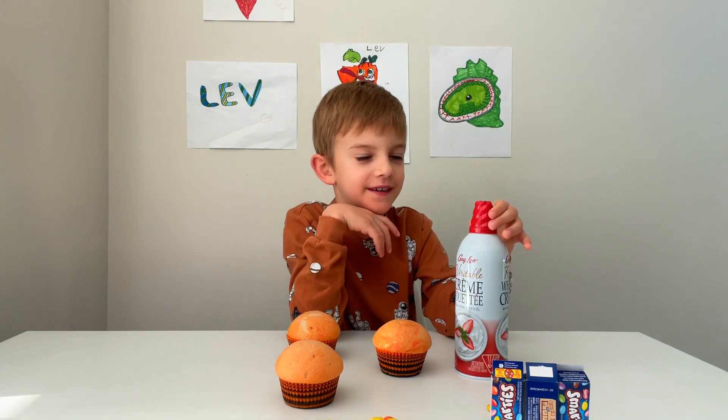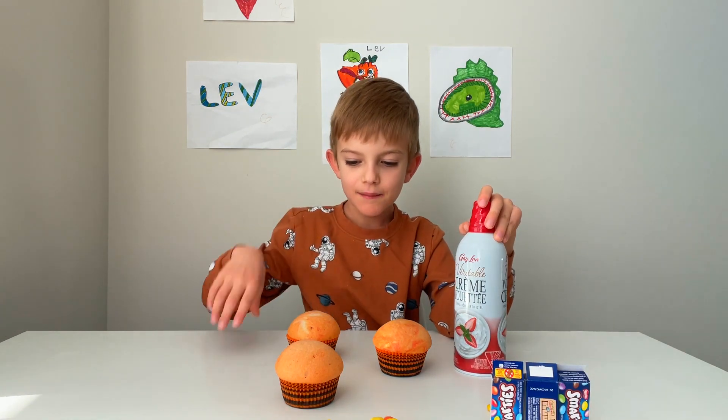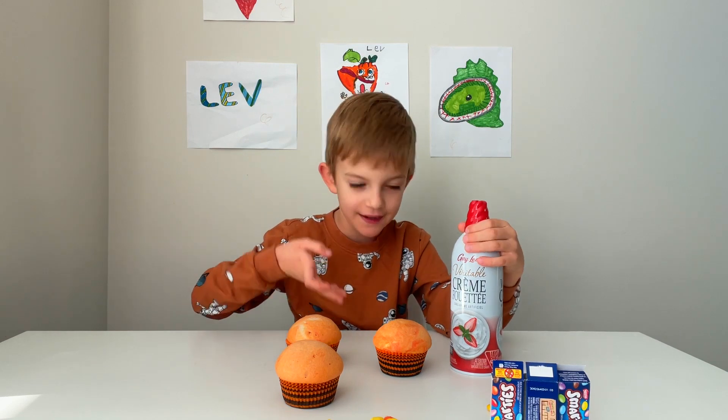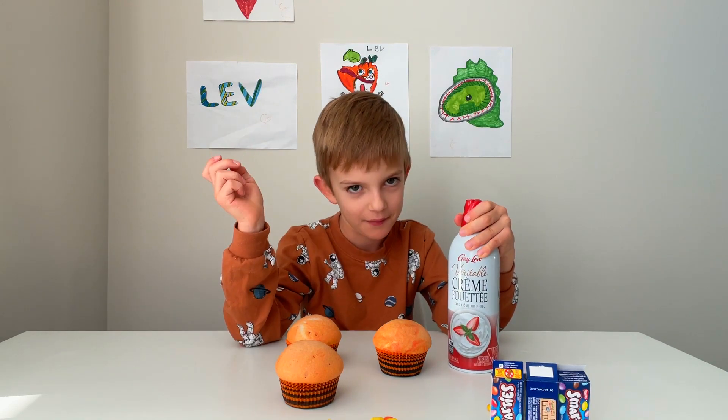Hi, I'm Lev. Today my mom baked us some cupcakes, and we first muffled and then we are going to decorate them.